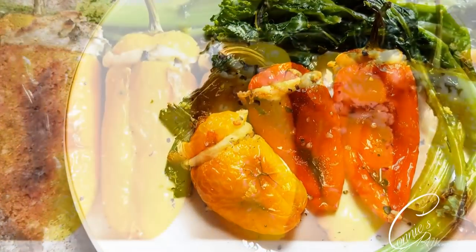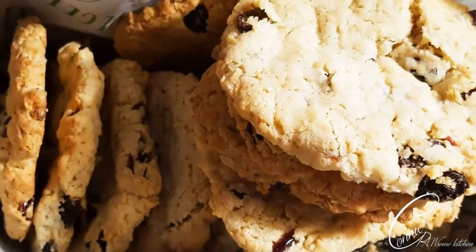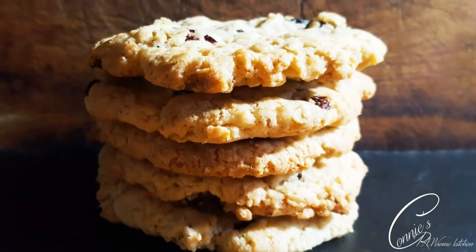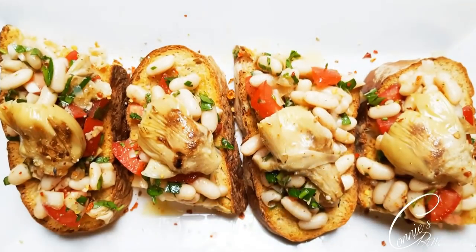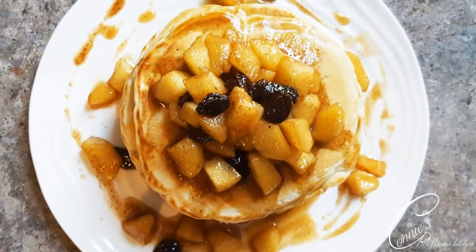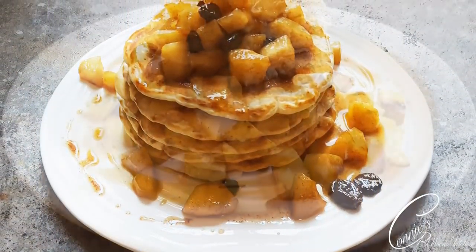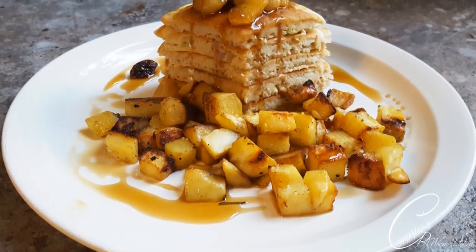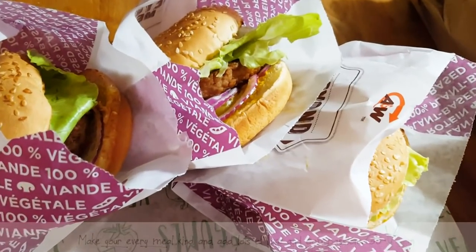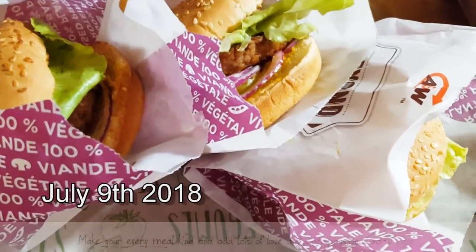Okay guys, so here we go. I sent my husband to go get the A&W burger. Today is the first day that these burgers are out.